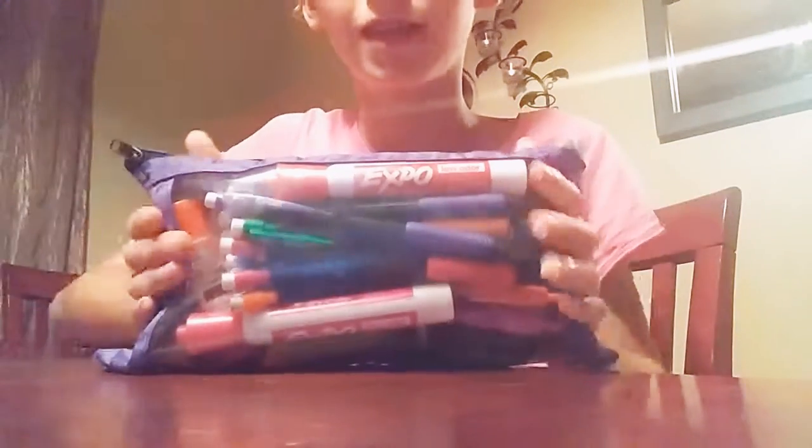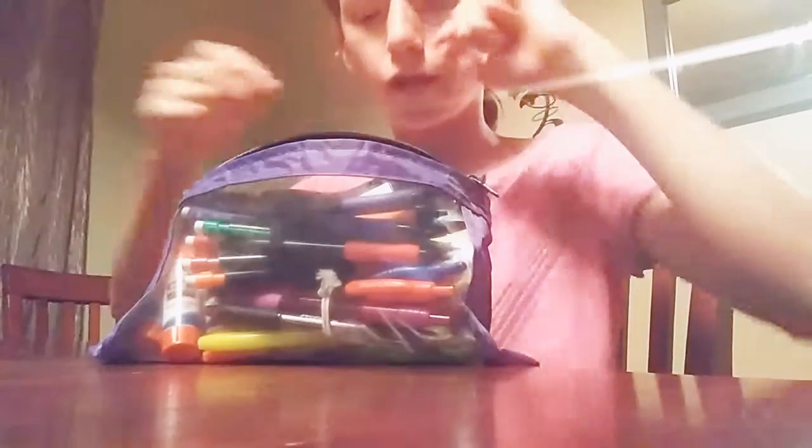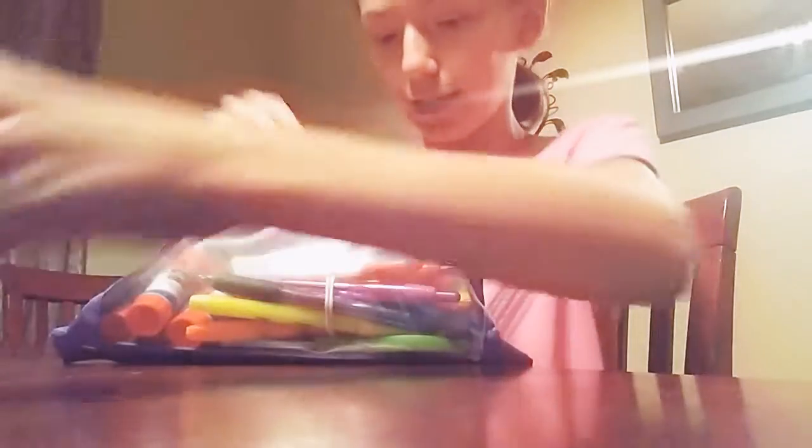Now let's move on to the pencil pouch. It's just a purple pencil pouch. Inside I have 4 different Expo markers — pink, black, red, and purple — my brother had 4 other ones. Then I have some mechanical pencils, a whole stack, and I put them around a hair bow so they'd be easy to find.